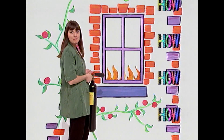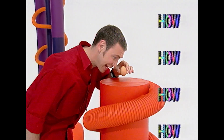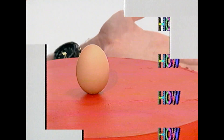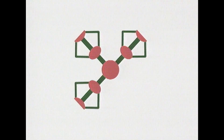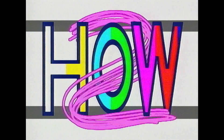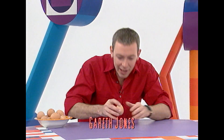How do you stop your house from burning down? How useful is seaweed? And how do you make an egg stand on its end? How do you make an egg stand on its end?